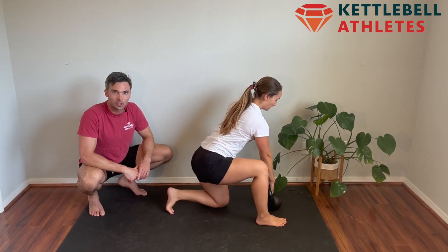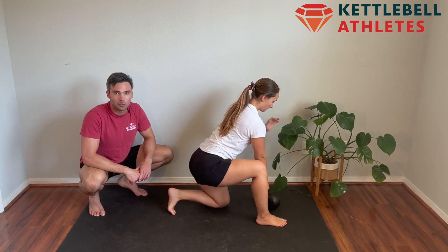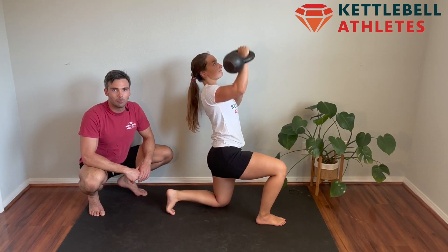Now from a side perspective, let's take a look at this. Nice half kneeling position here, tall trunk, clean the bell up to rack, squeeze and press the bell up overhead.